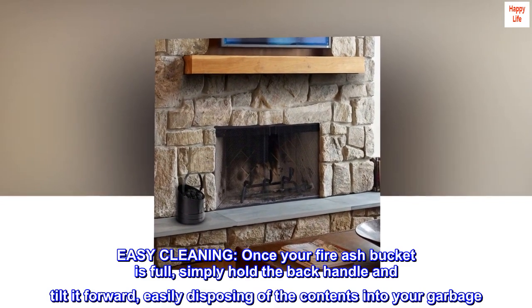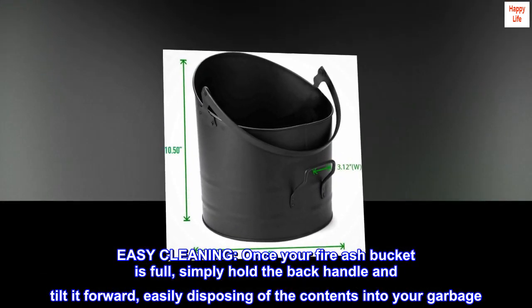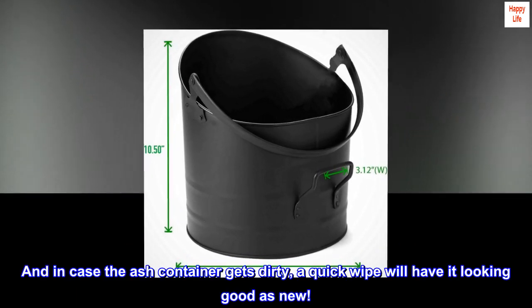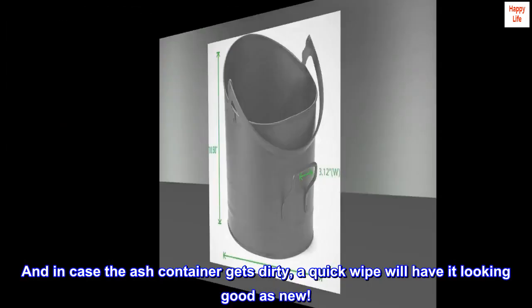Easy cleaning — once your fire ash bucket is full, simply hold the back handle and tilt it forward, easily disposing of the contents into your garbage. And in case the ash container gets dirty, a quick wipe will have it looking good as new.